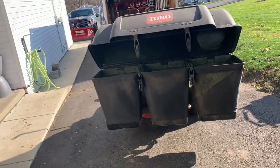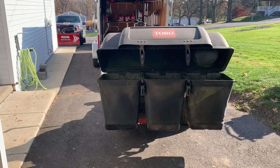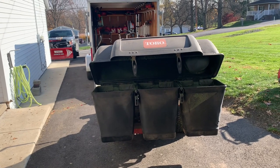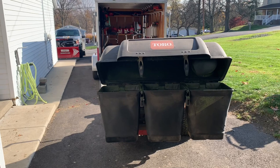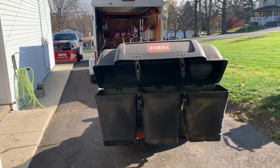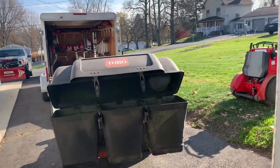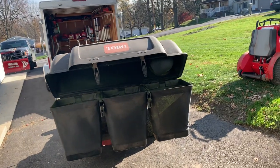Do I think this thing is worth four thousand dollars? Absolutely not. But for being solo, I needed it to do leaf cleanups — I just struggled so badly. I've used it for two weeks, times have gotten a lot better, I'm getting more done. I have 35 left and I'm going to be done. I just wanted to go over this with you real quick and show you my new purchase.